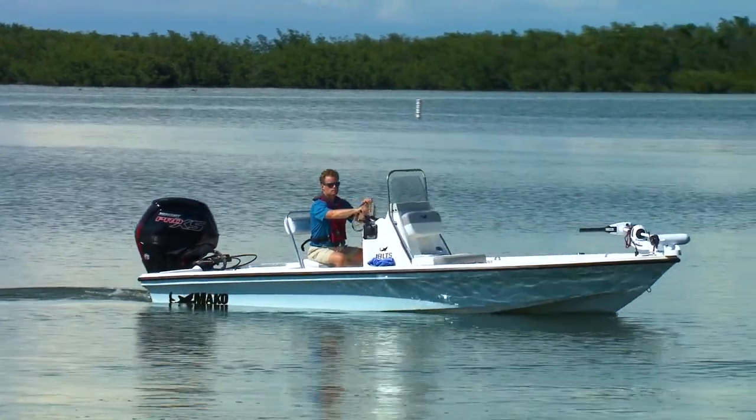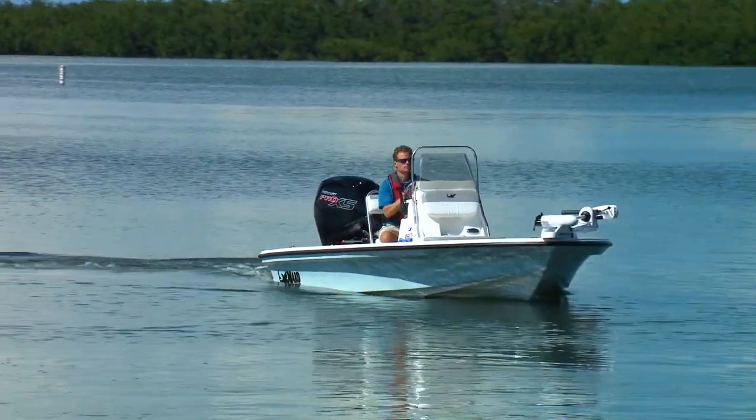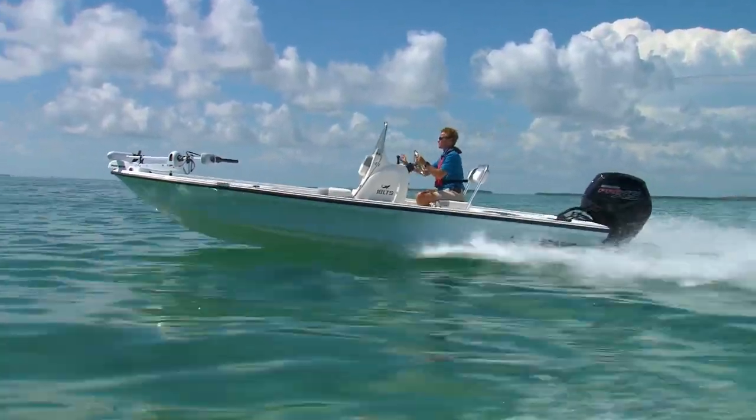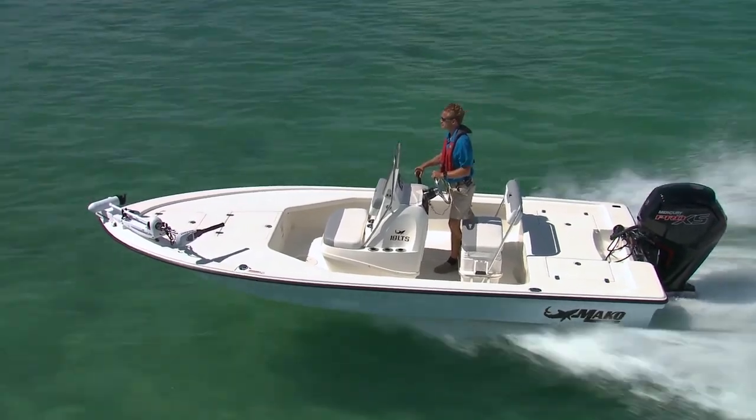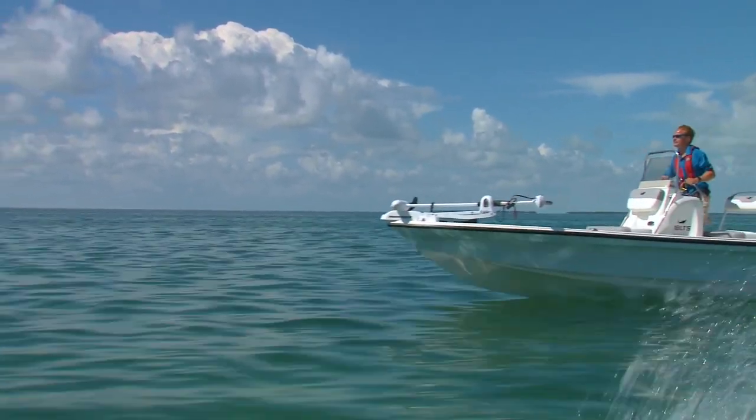So if you're looking for a versatile fishing boat — one that you can pull into shallow water but still has enough comfort and capability for bay running — you might want to check out the LTS from Mako. Its unique RPS hull punches well above its weight class.